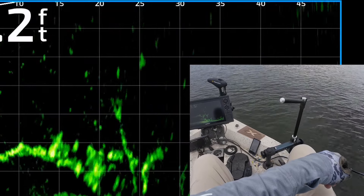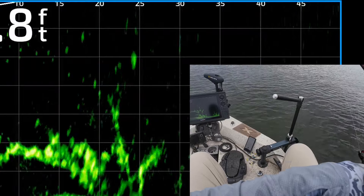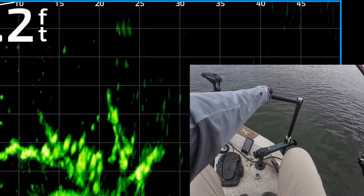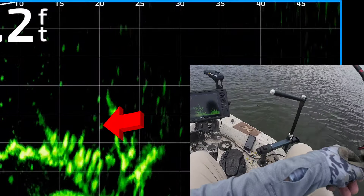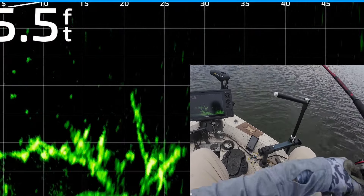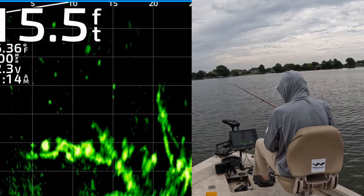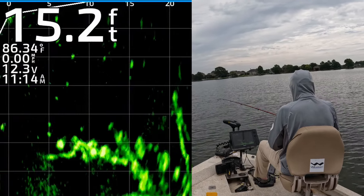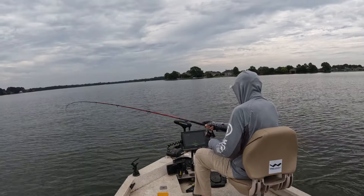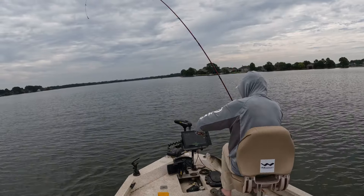Get it over that one branch sticking up right there. There we go — now I'm gonna let it drop back down. There's some good looking fish in there, one of them's gonna get it. Got that one — came right out of the middle of that mess! Get up here man, that is a good one too — goodness gracious. Like the blue and white!